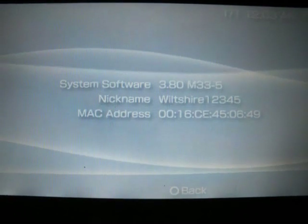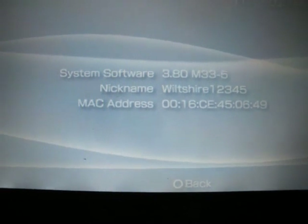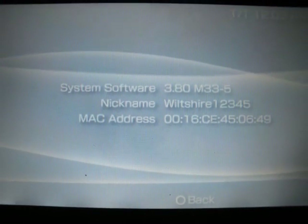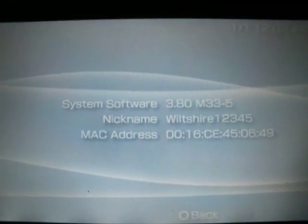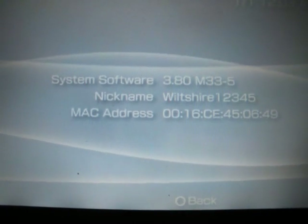Hey guys, this is wheelchair12345. I recently got a comment asking how to update your custom firmware. Well, it's basically like the normal one. You can do it through the network update or you can do it through the update folder on your PSP. I will show you many ways.